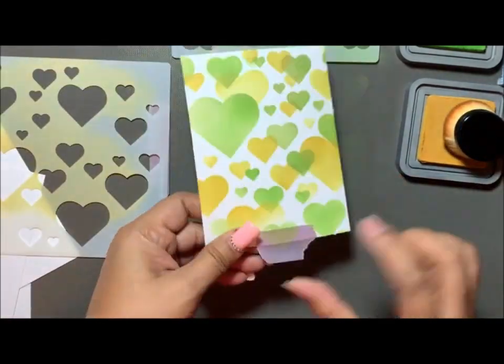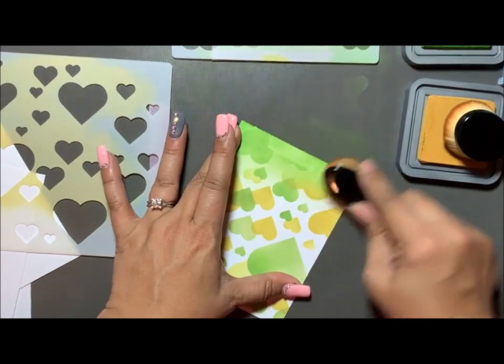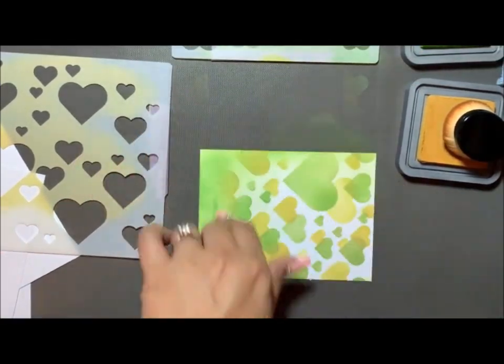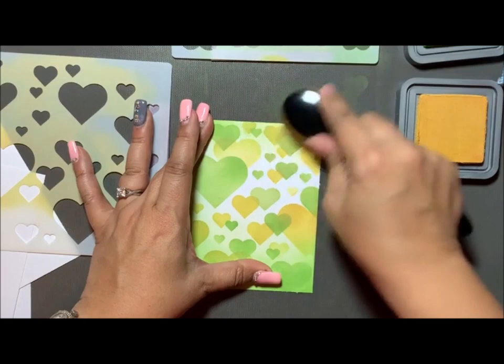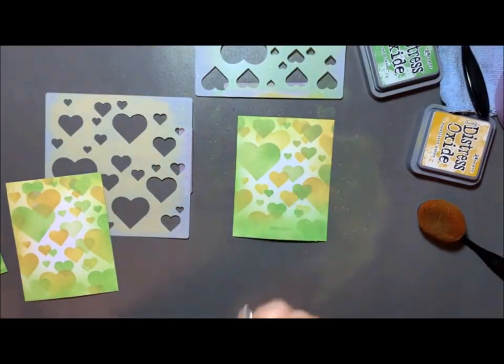I'm really enjoying using this and I want to try different colors next time. I went with green and yellow because the green and yellow color of Newton's Nook Designs kind of caught my attention.